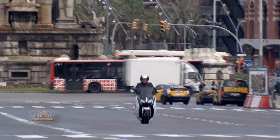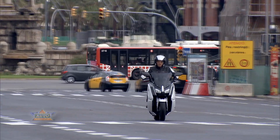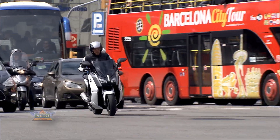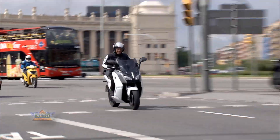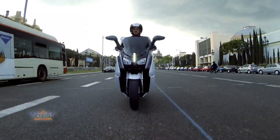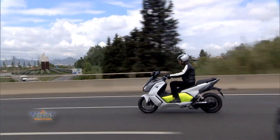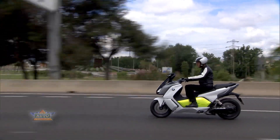From the assembly line to city traffic. The C Evolution reaches its full torque in an instant — from 0 to 50 km per hour in 2.7 seconds. A top speed of 120 km per hour, and a peak performance of 48 horsepower.